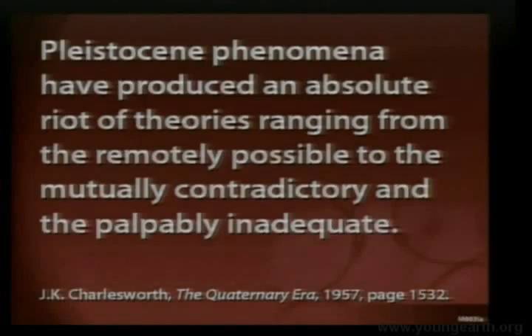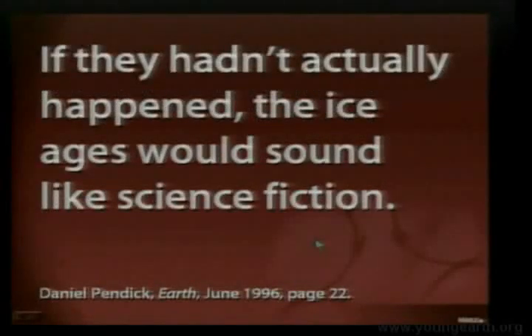J.K. Charlesworth, 1957, described Pleistocene — that's another term for ice age — phenomena as producing 'an absolute riot of theories, ranging from the remotely possible to the mutually contradictory and the palpably inadequate.' Daniel Pendick, in a popular journal called Earth, said: 'If they hadn't actually happened, the ice ages would sound like science fiction.' In other words, if we didn't observe all this evidence and someone claimed there was an ice age, we'd say it's science fiction because we don't expect ice ages.